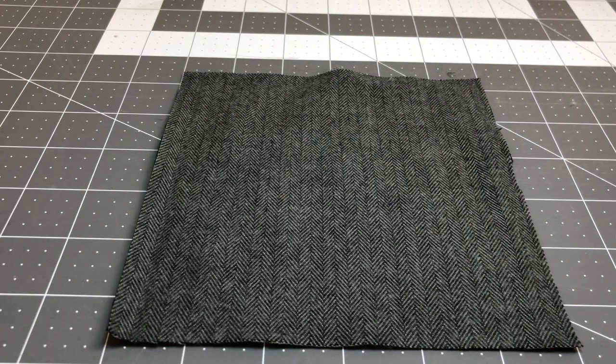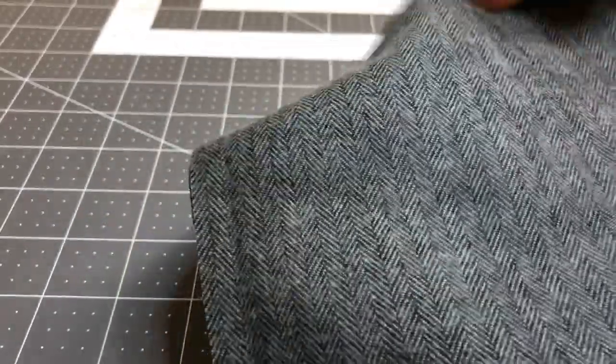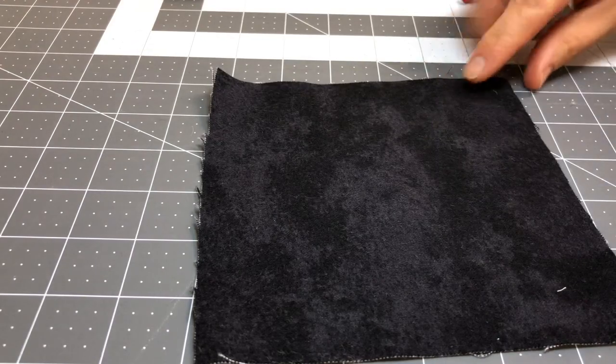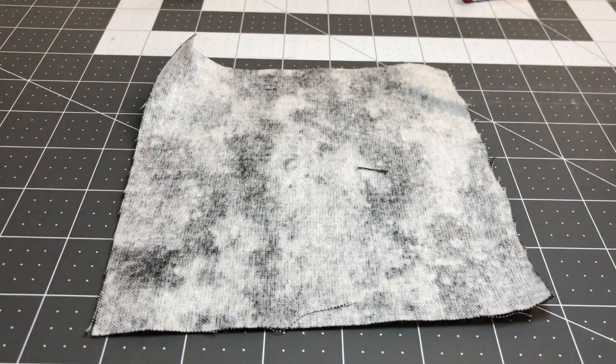Rag quilts work best with flannel fabric. Now I am lucky in that the fabric I'm going to use for this one doesn't really have a good side at all — both sides look exactly the same. Now if you had a fabric that had a definite right side and a definite wrong side, you would have to be aware of where the right and the wrong side were facing.